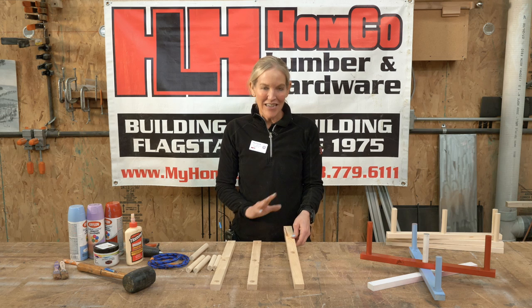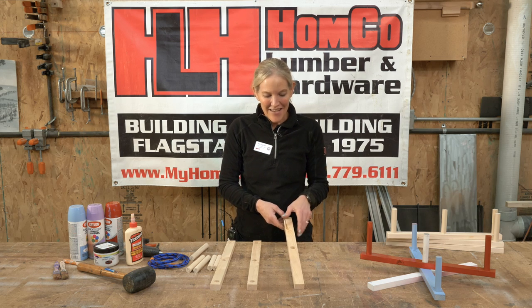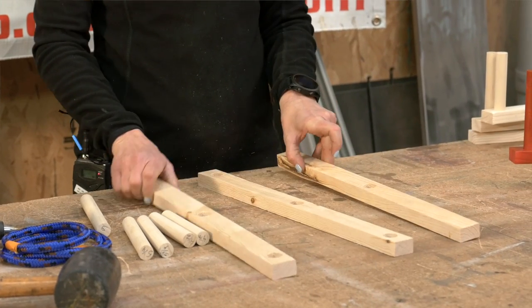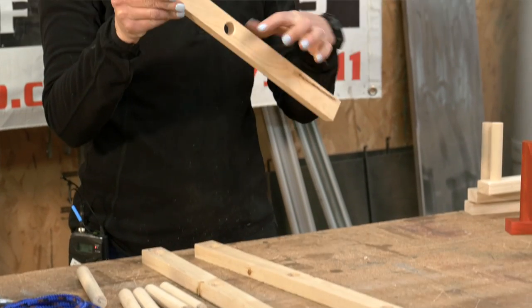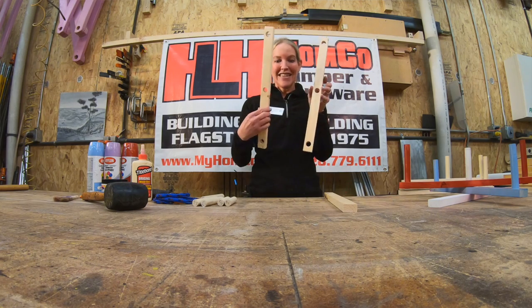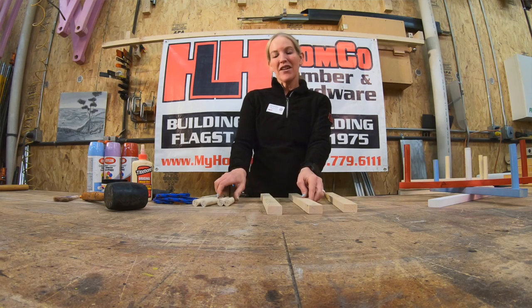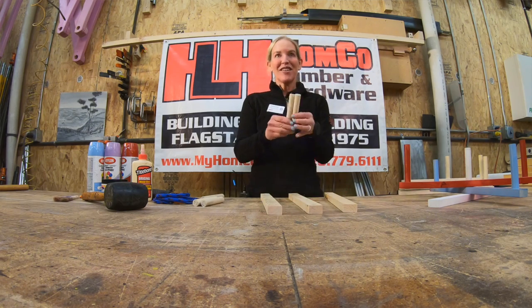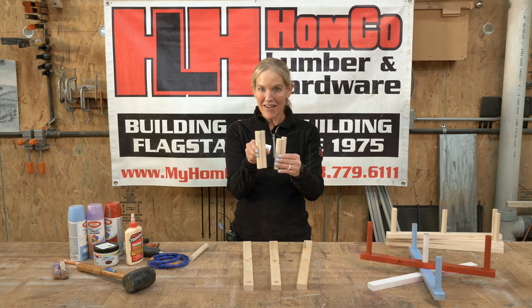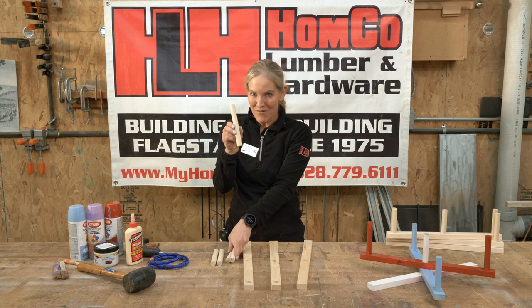I'm going to show you what is going to be included in your kit as well as what you'll need at home. You will receive three pieces of wood: one has a center hole, two have three holes each. Then you'll receive five dowels total — two that are this size, two that are a little bit taller, and then the tallest one here.